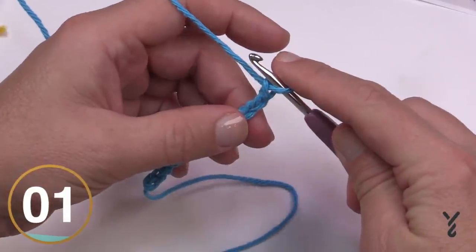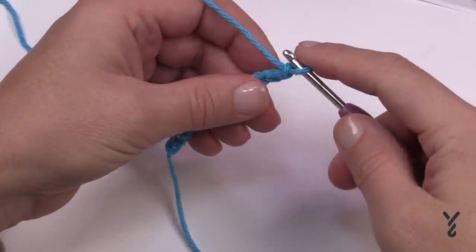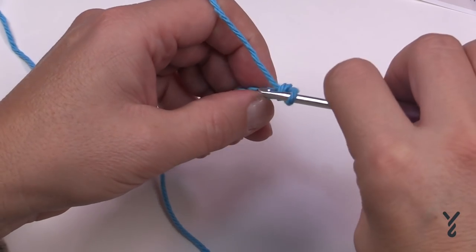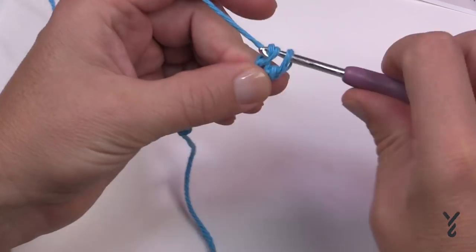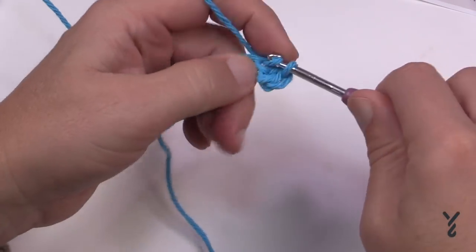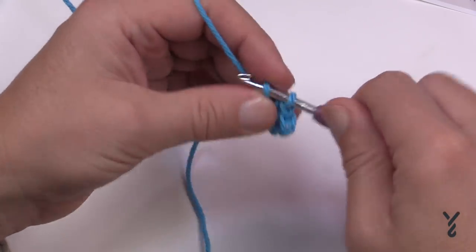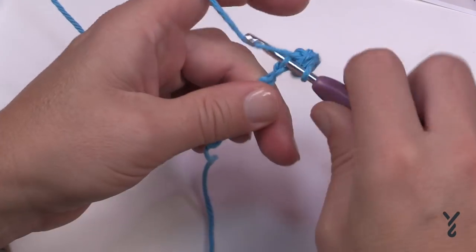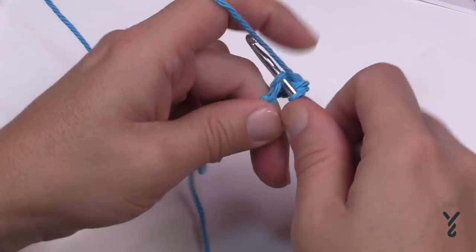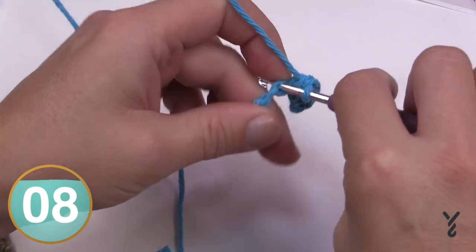Let's begin the first row. We're gonna go to the second chain from the hook, so count back 1 and 2. Get the back hump of the chain — it will look nicer — and single crochet across your chain on the back hump all the way across. You should have a total of 10 single crochets, and you can find the counts on the written pattern to confirm.